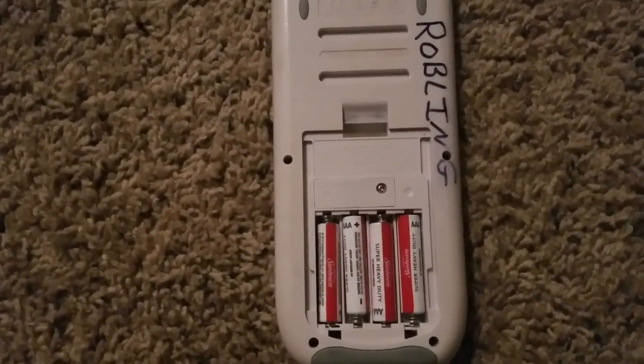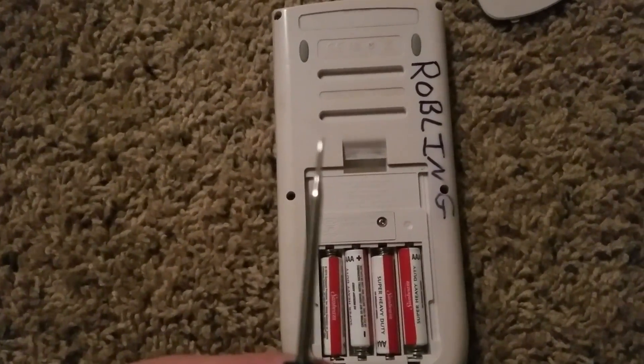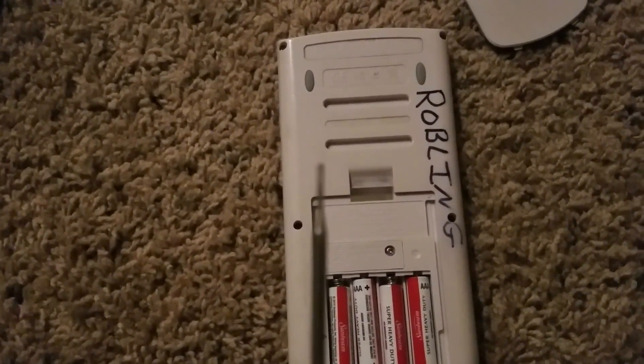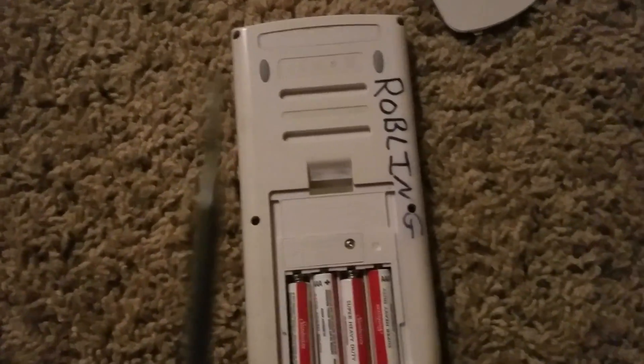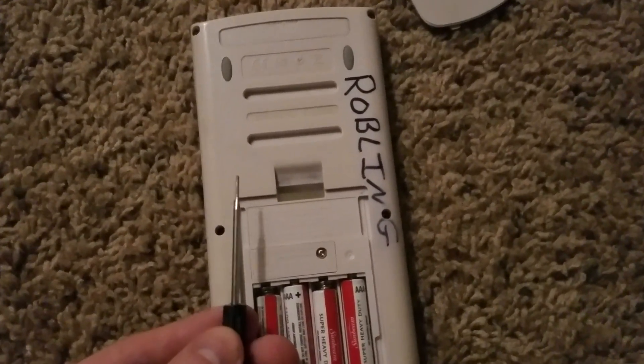My wife actually took this apart with just a small flat head, one of the little jewelry kinds. But all it is is a small flat head. If you actually look inside the little holes, I think they're star bits — it's pretty hard to see, can't zoom.